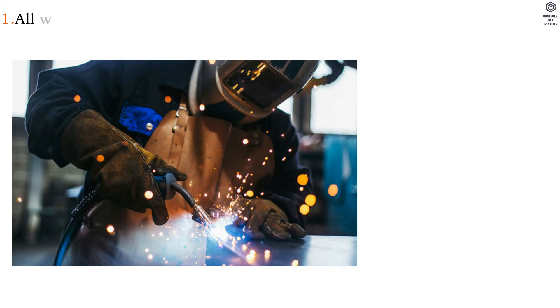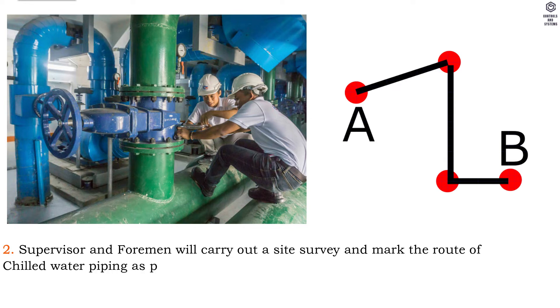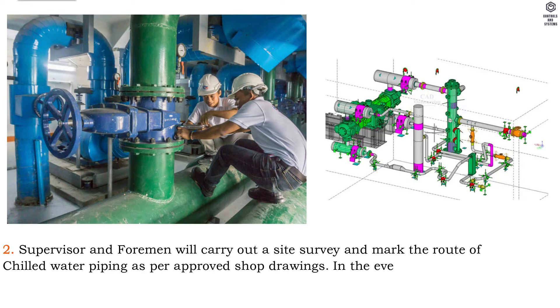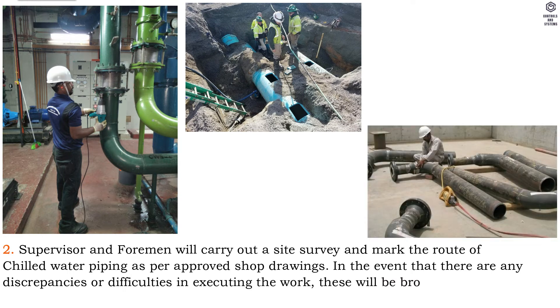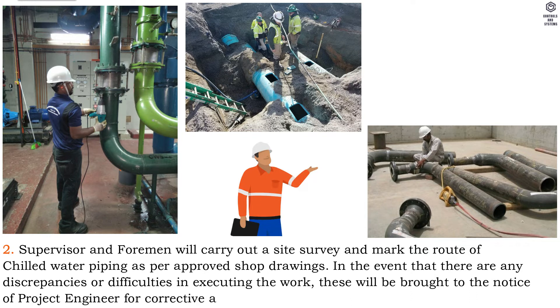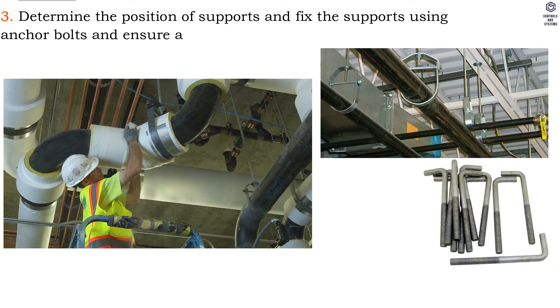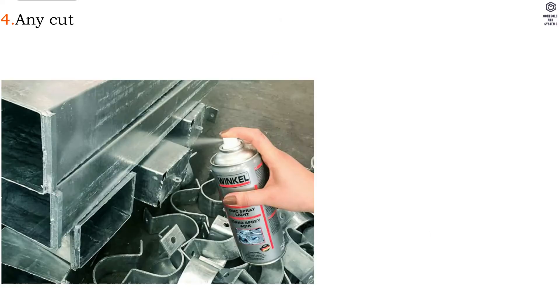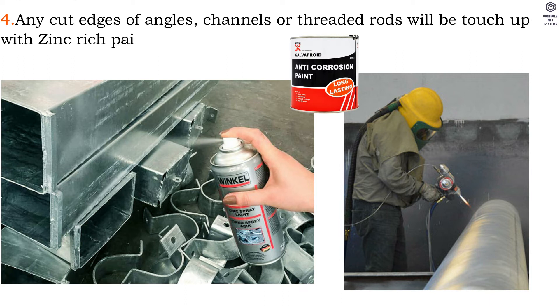Method of installation: 1. All welding activities will be carried out by certified welders only. 2. Supervisor and foreman will carry out a site survey and mark the route of chilled water piping as per approved shop drawings. In the event that there are any discrepancies or difficulties in executing the work, these will be brought to the notice of the project engineer for corrective action. 3. Determine the position of supports and fix the supports using anchor bolts, and ensure all fixings are tight and secure. 4. Any cut edges of angles, channels or threaded rods will be touched up with zinc-rich paint.